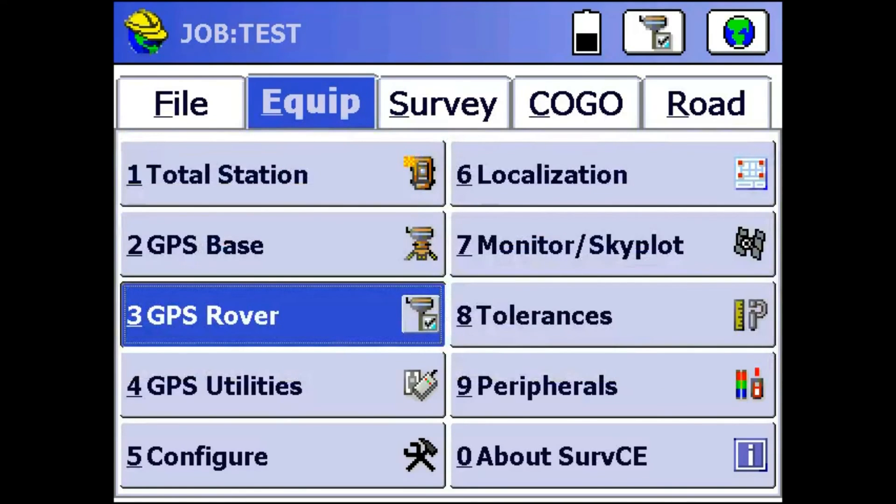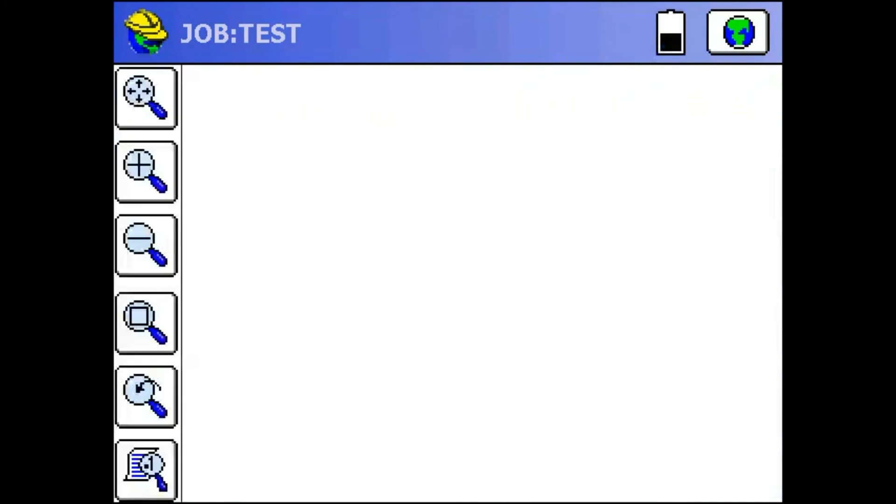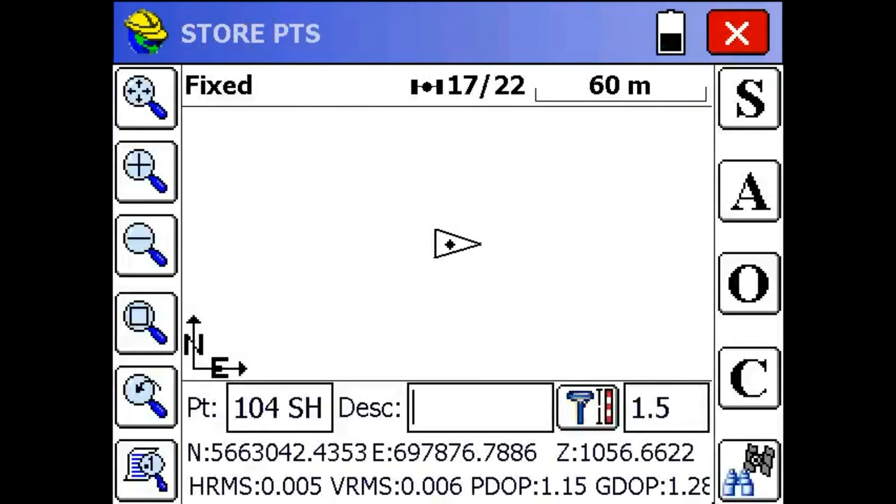Now I'm going to go to the Survey tab and hit Store Points so I can monitor my position, status, and residuals. Here you can see I'm already fixed, with 5 mils horizontal accuracy and 6 mils vertical accuracy. I can use this screen to store points and all that. So now we're set up.